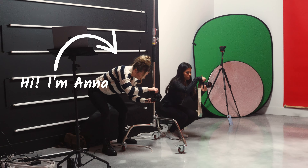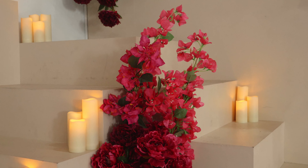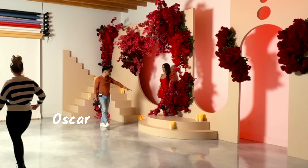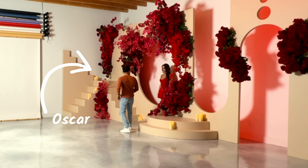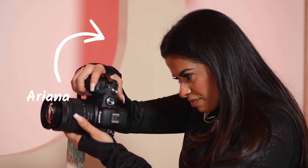Today, I am super excited to share a floral-themed photo shoot featuring our lovely model, Audrey. While I handle the photography, my fiancé Oscar is capturing all the video footage, and my best friend Ariana is also taking some photos, though she won't be on camera today.